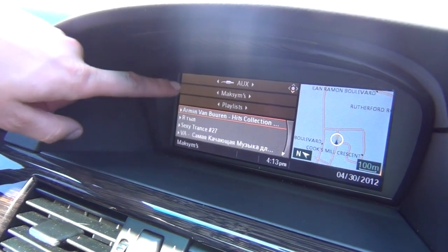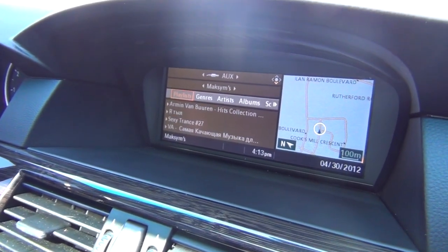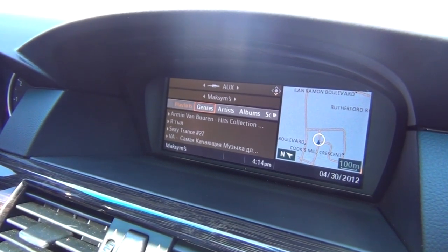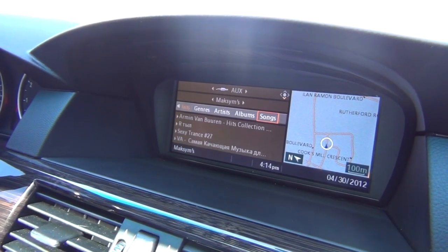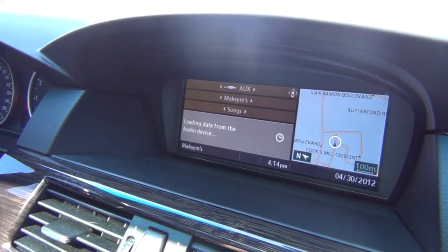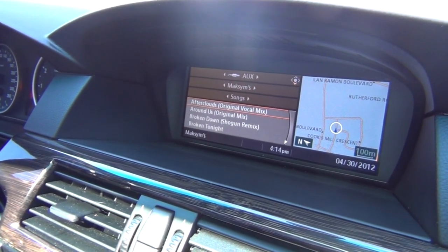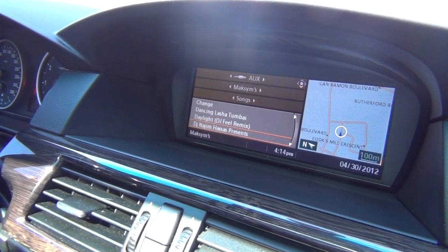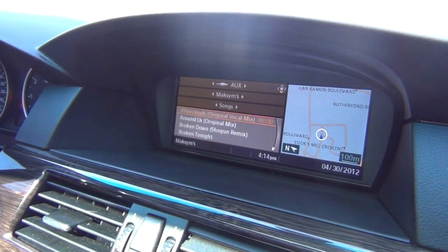It's gonna show you the phone's name and then you have an option of either to browse through your playlist, your genres, artists, albums, or songs. So we're gonna go to songs, and basically it's gonna load the music. And then once it loads, as you can see your whole iTunes library is here, so you can just choose any song and go from here.